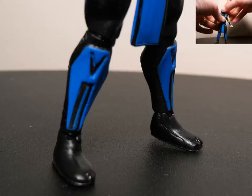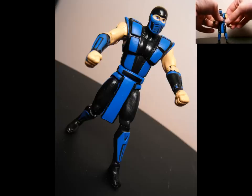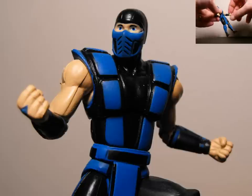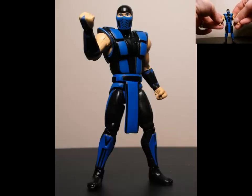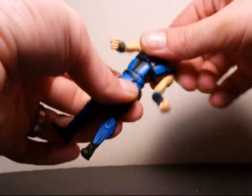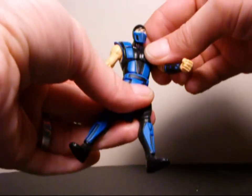For articulation and posability: his head can rotate 360 degrees and go in and out — pretty good. The package says this thing has 15 points. His arms can rotate 360 and go in and out; you can move in and out at the elbow and rotate 360 at the wrist. The quality of these joints is a little soft, so it kind of feels like it might break off, but it won't if you're careful. He can move in and out at the mid-diaphragm, rotate 360 all the way around, and slightly move side to side for a little tilt.